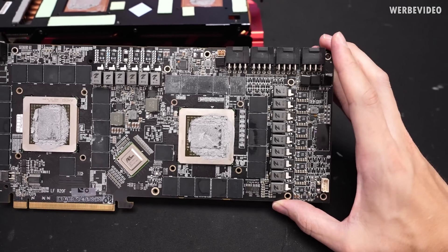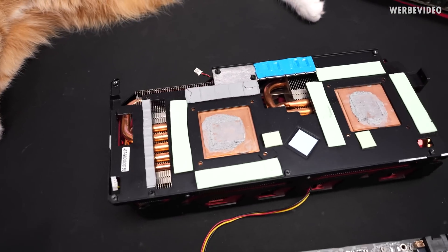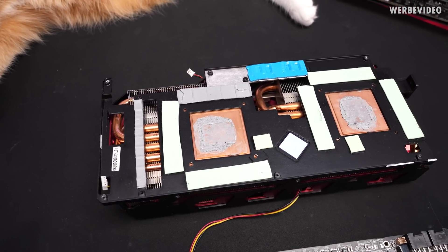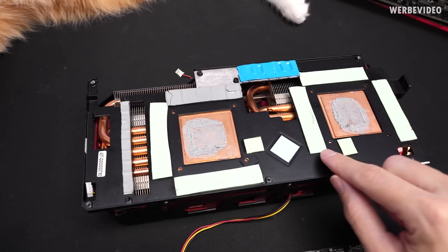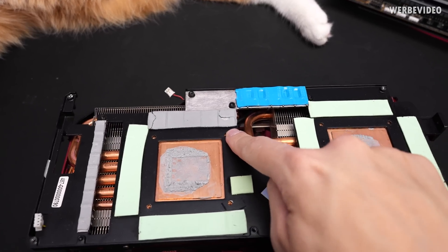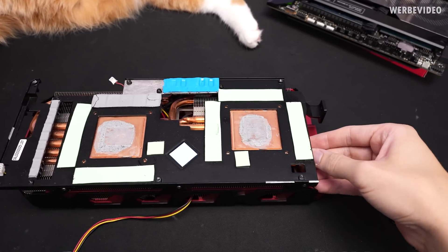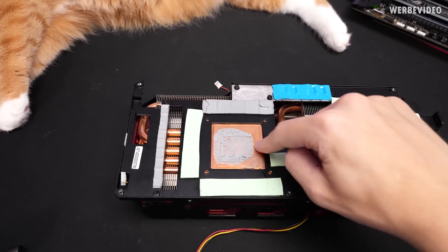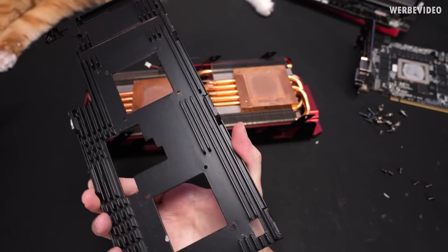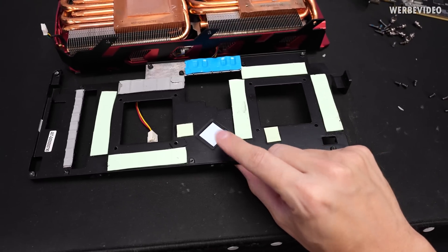Somebody definitely tried to drown those GPUs in thermal paste — nothing terrible, the contact was fine, just an excessive amount. But I don't think this is the stock condition. We have some grayish residue on one pad, and mixed gray thermal pads on the memory — different colors and shapes — which wouldn't make sense from the factory. We can see individual GPU cooling blocks on the left and right, and a cold plate that spreads heat from both memory, VRM, and also the PCIe bridge chip.